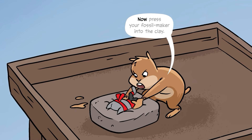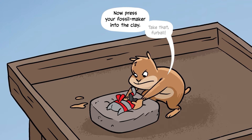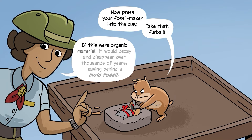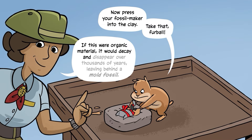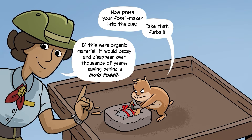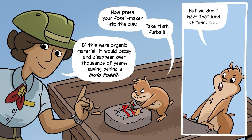Now press your fossil maker into the clay. If this were organic material, it would decay and disappear over thousands of years, leaving behind a mold fossil. But we don't have that kind of time.